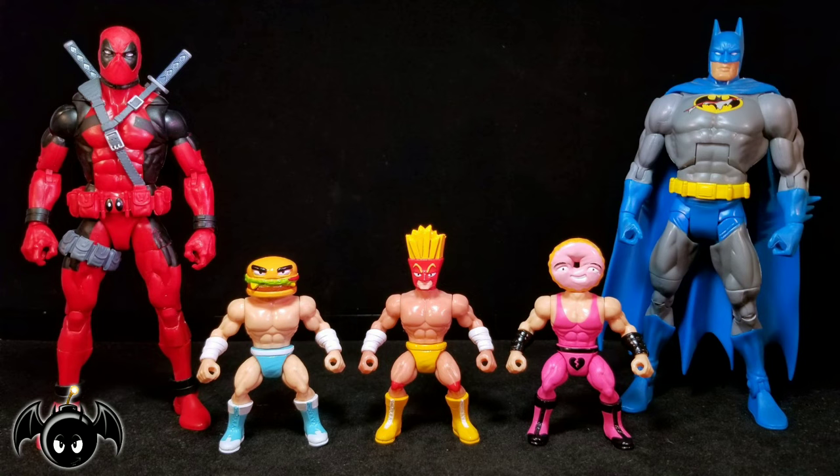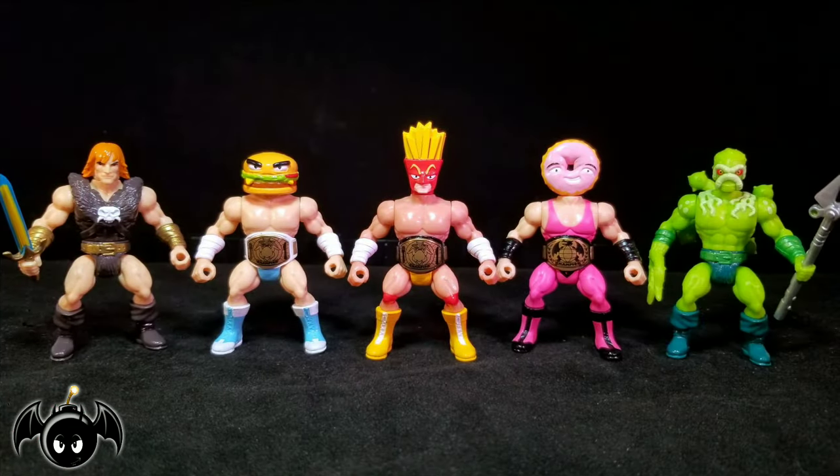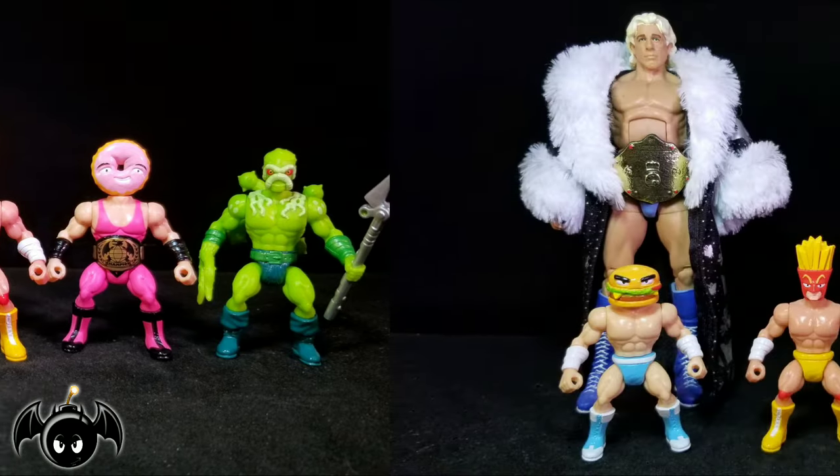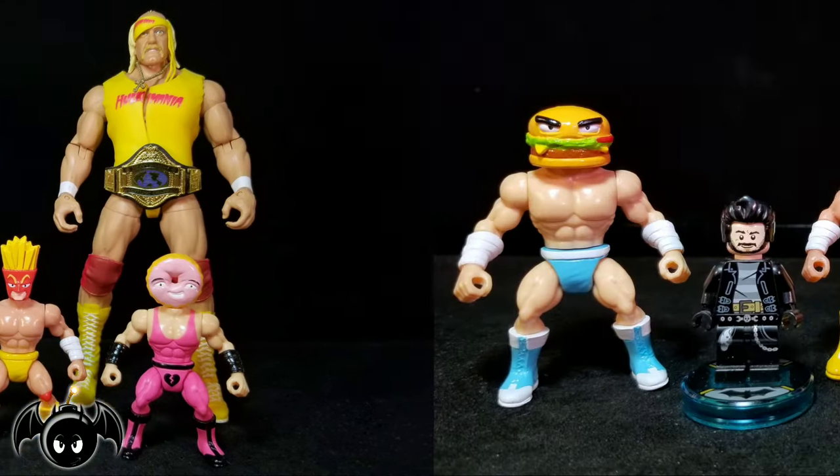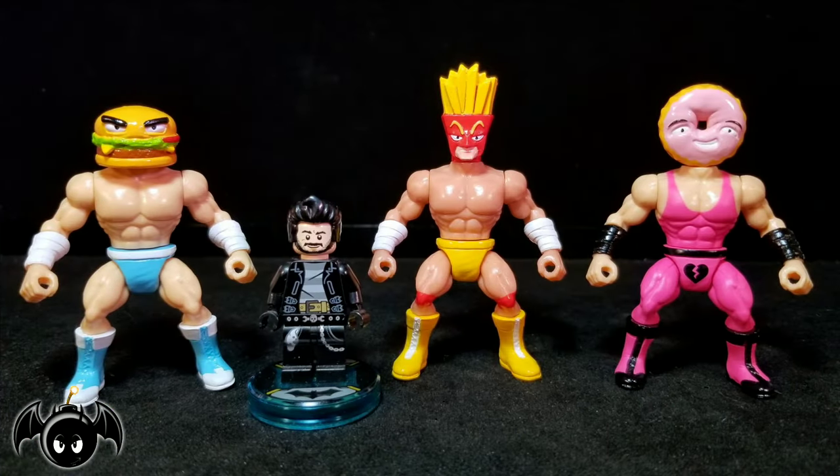For a quick size comparison, here they are standing next to a Marvel Legends Deadpool figure, as well as a DCUC Batman figure. For your Goliath comparison, here they are standing next to your standard Battle Tribes and Warlords of War figures. For your wrestling comparison — unfortunately I don't have a Bret Hart anymore — but here they are standing next to a WWE Elite Ric Flair and Hulk Hogan figures. And just for fun, here they are standing next to Little Lego Bat Bomb.